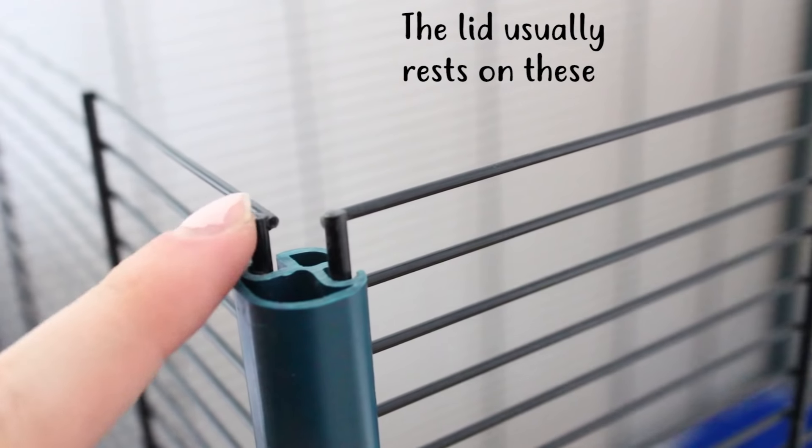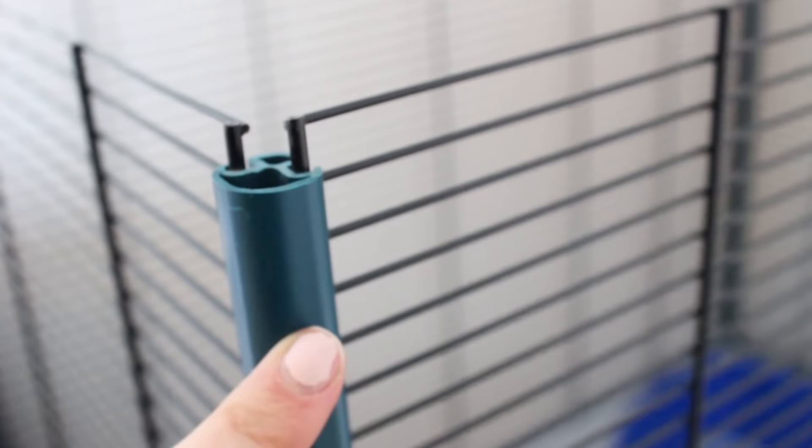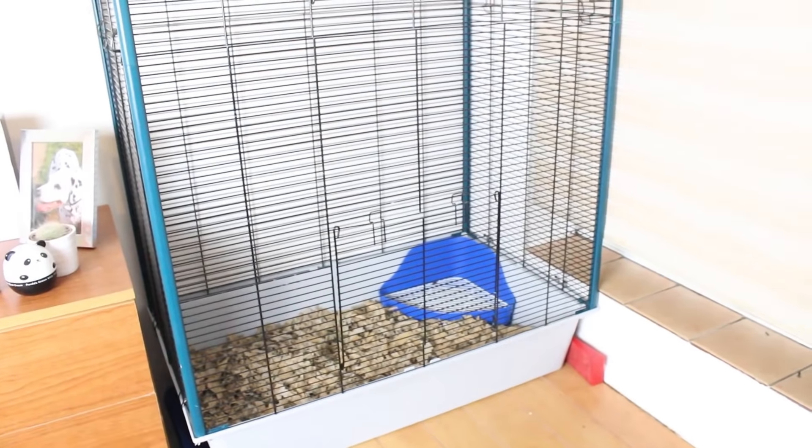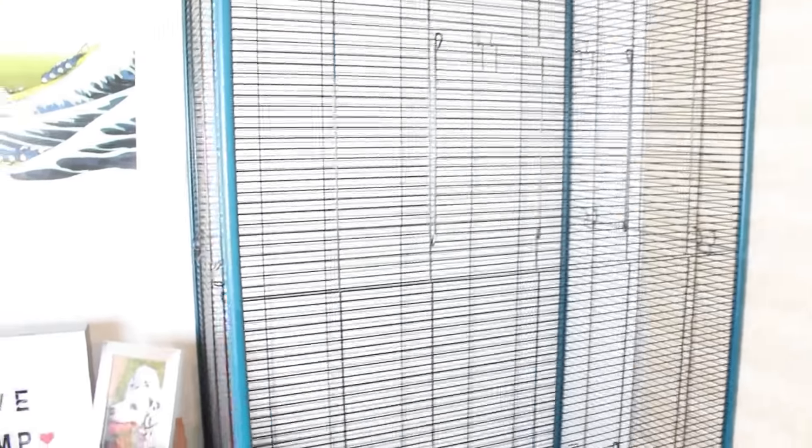The cage comes with these pieces that slot into all of the corners, and you just want to take those off. You're then left with a gap where you'll put the poles from the other cage and slot the two cages together. We've just stacked the two cages together and it's massive.